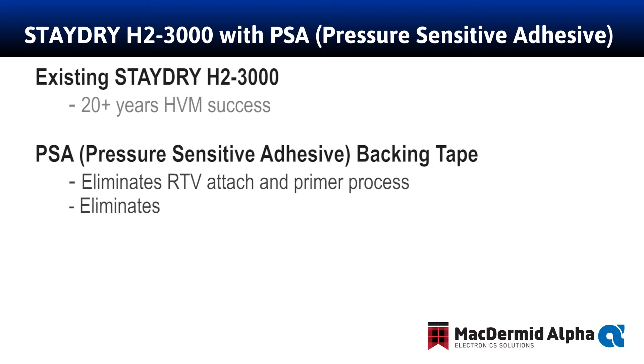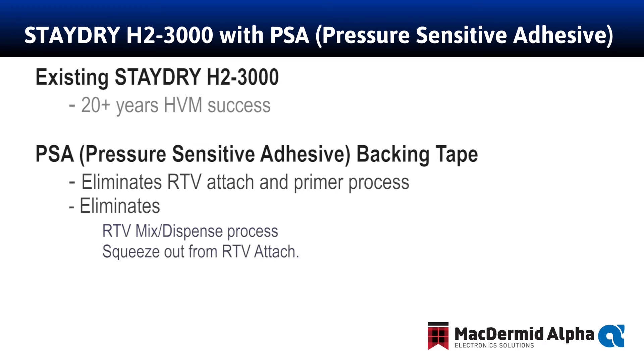This eliminates mixing, dispensing, and curing time associated with the RTV standard attach of H23000. All in all, this eliminates anywhere from 16 to 24 hours of production time associated with mixing, dispensing, and curing versus the new H23000 PSA product.